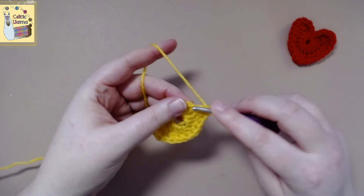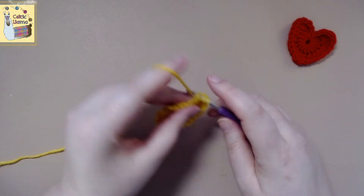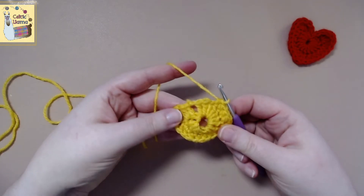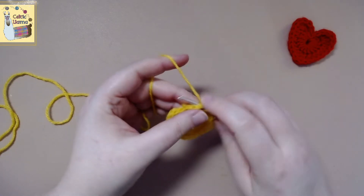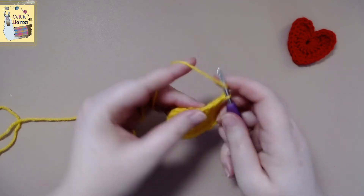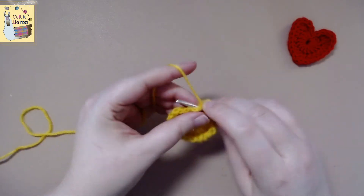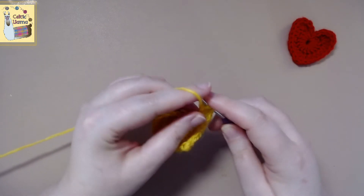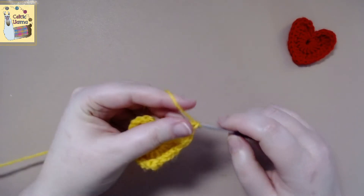So now we're going to work four half double crochets up. And then we're going to work four half double crochets in the next stitch. And then we're going to work four half double crochets in the next stitch. And then we're going to work one double crochet in the last stitch.